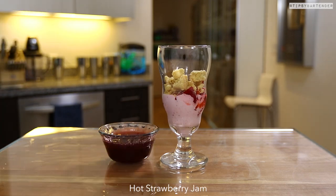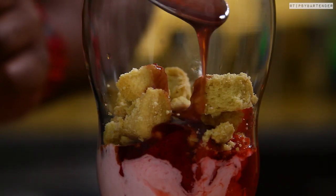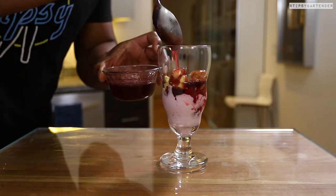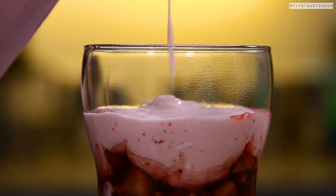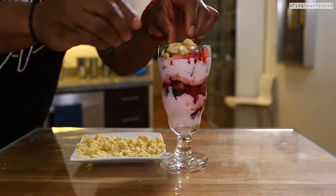Now here's the wild twist — here's where we come in from left field. That is actually hot jam. We warm that up in the microwave; you can see the steam coming off it. Then we repeat those steps: ice cream, come behind that with some strawberries, come behind that with some shortbread cookies, come behind that with hot jam.